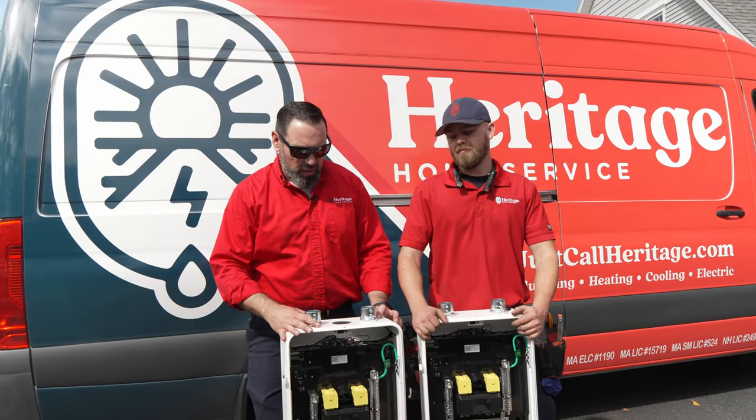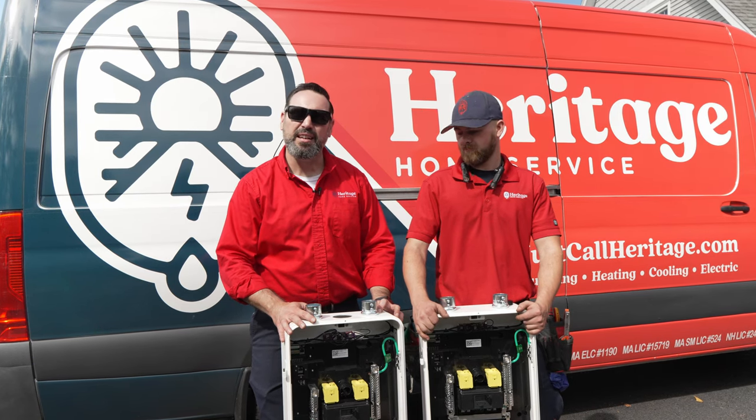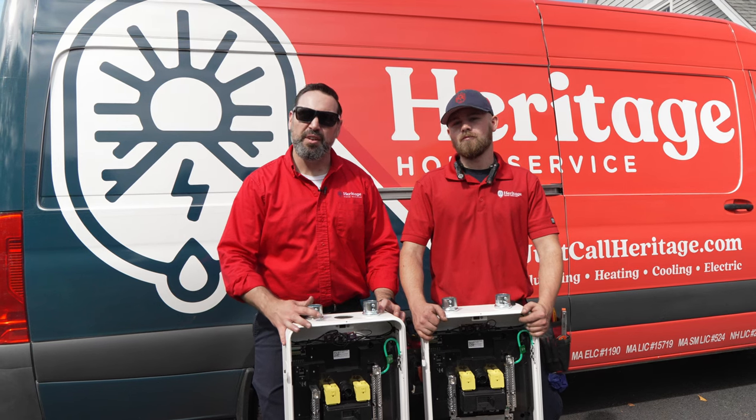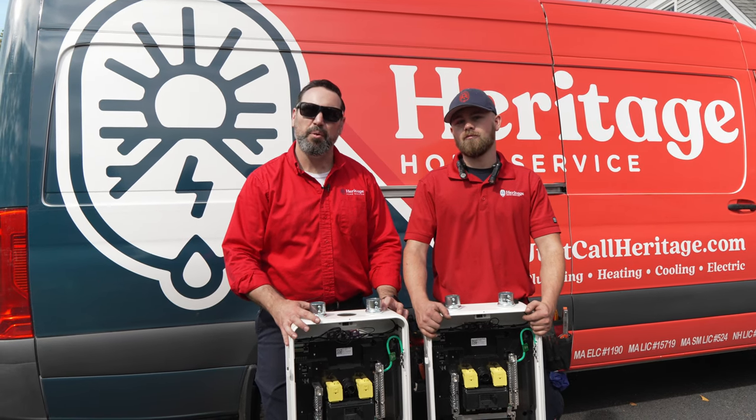We've drilled out all our holes. We've got the connectors in these panels as needed. They're ready to be installed. Oliver and I are going to go catch up with Ethan downstairs and mount these bad boys to the wall.